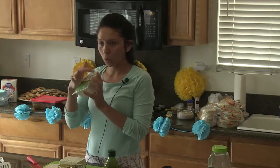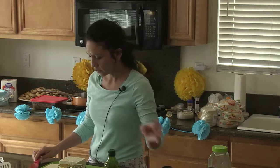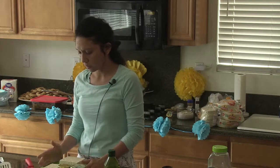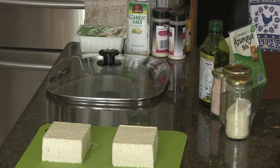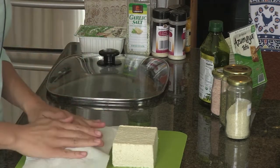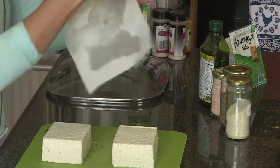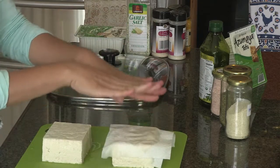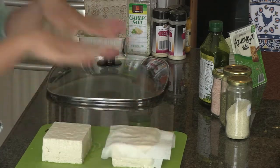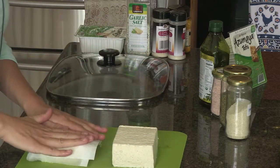What you're going to do is open your block, put it on the cutting mat, and cut it. There are different ways of making tofu. You can get a napkin and press it to get the water out. I've seen people put an actual weight on it so all the moisture comes out. If you want it really dry, you can do that, but you don't have to.